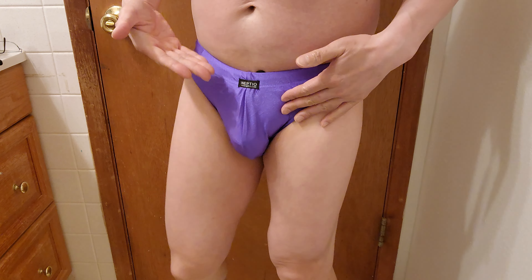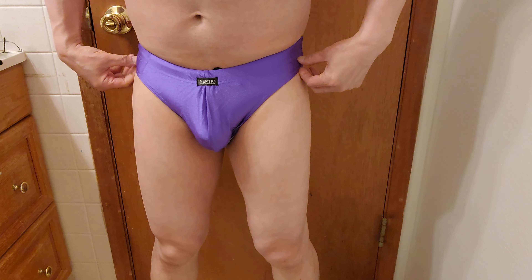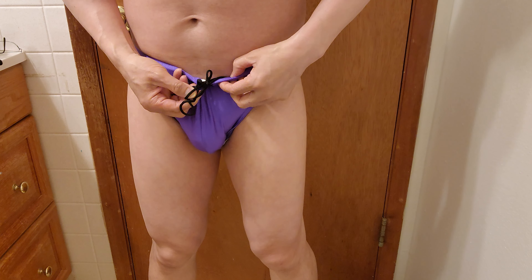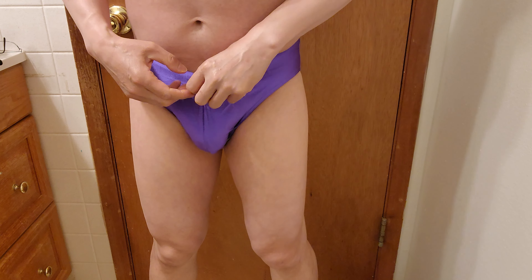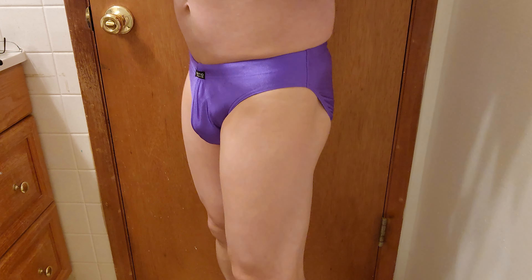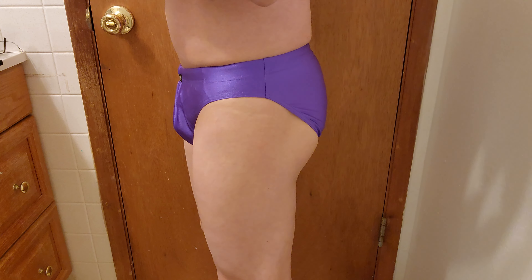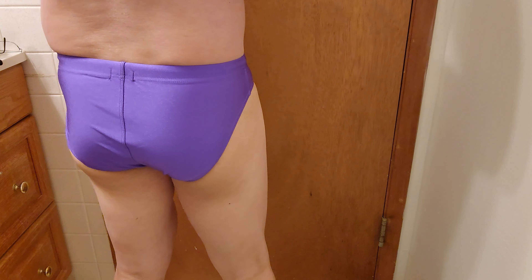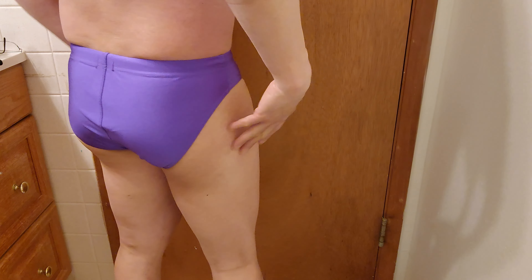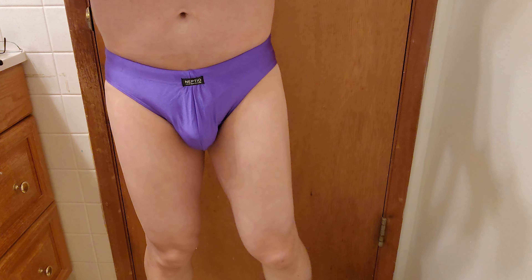Here's the one you guys have been waiting for — this is the Neptio Playa men's bikini swimwear. This looks great and feels great. The purple color really makes it stand out. It has a perfect fit for a medium — fits me perfectly. It's not tight. You've got a functional drawstring and that super unique lined pouch front, which gives it an exclusive look and feel. It's not overwhelming like a bikini thong — it just has the right amount of protection so you can look great and feel great.